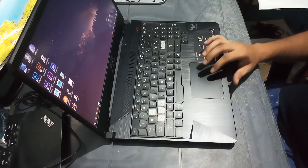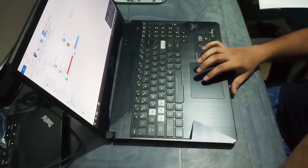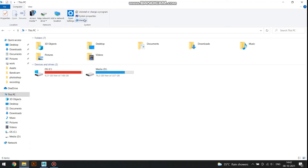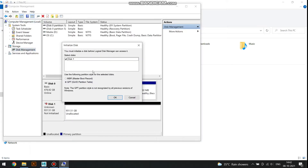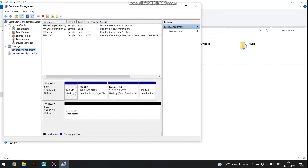Open File Explorer and navigate to This PC. Click on Manage in the Computer tab and select Disk Management. It will prompt you to initialize the hard disk drive — click OK.